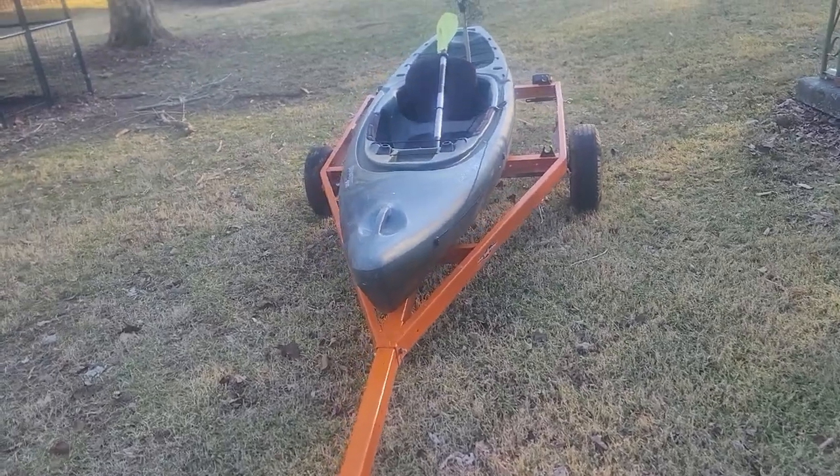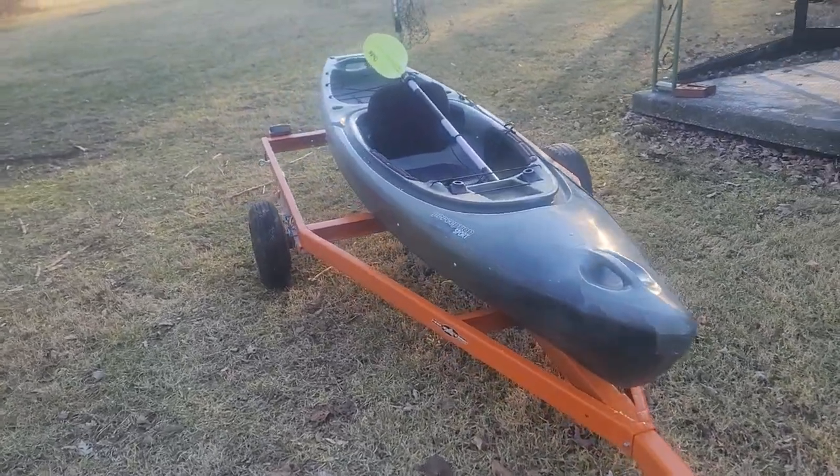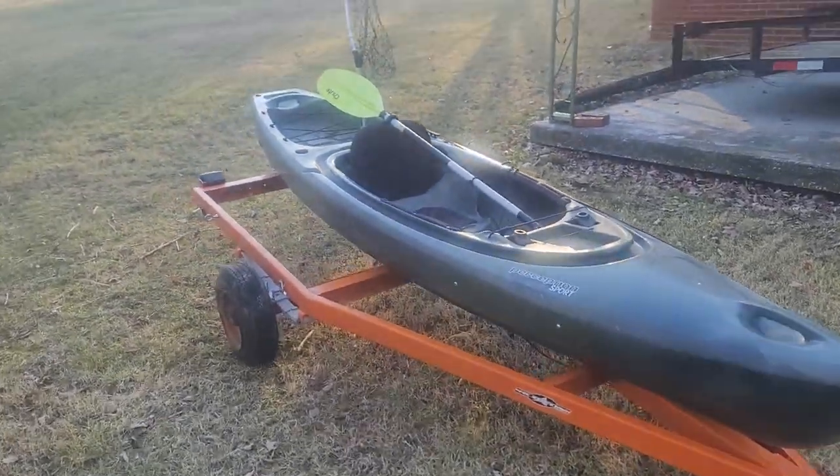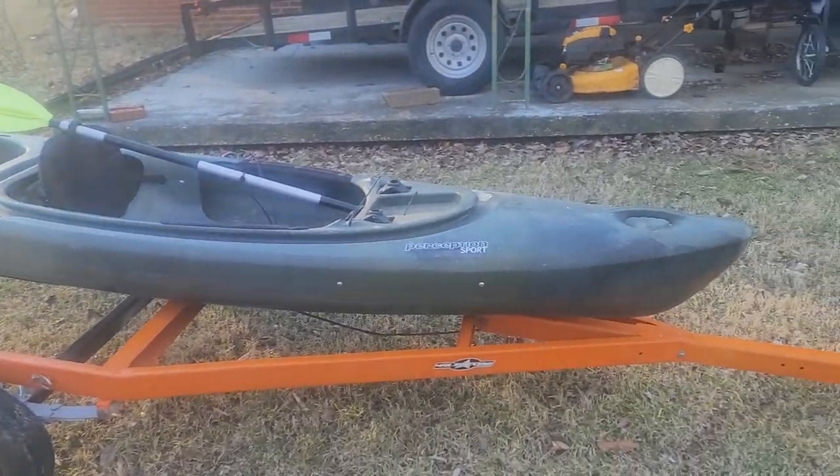I wasn't able to find what I was looking for at the store, so I just went ahead and came on home and got this unloaded. But let me know what you guys are using for bunks — it will be greatly appreciated.